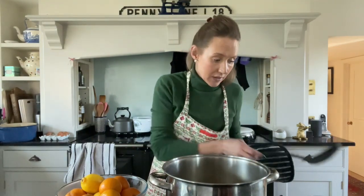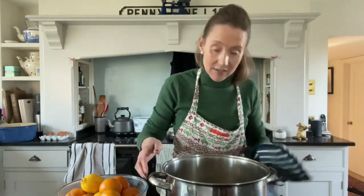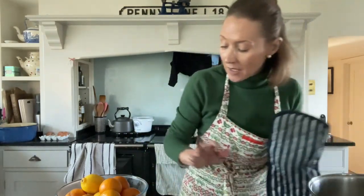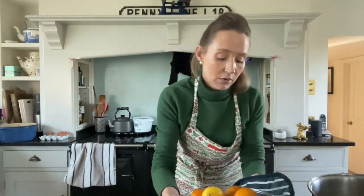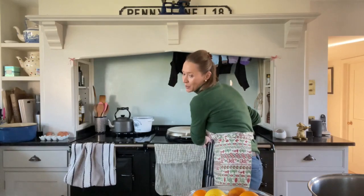I do not discard that water — keep that, let it cool, and just set it to one side. Let your oranges cool. You can leave them just to cool in there, or you can put them into a bowl and they'll cool slightly quicker. And we're going for the slightly quicker option today.